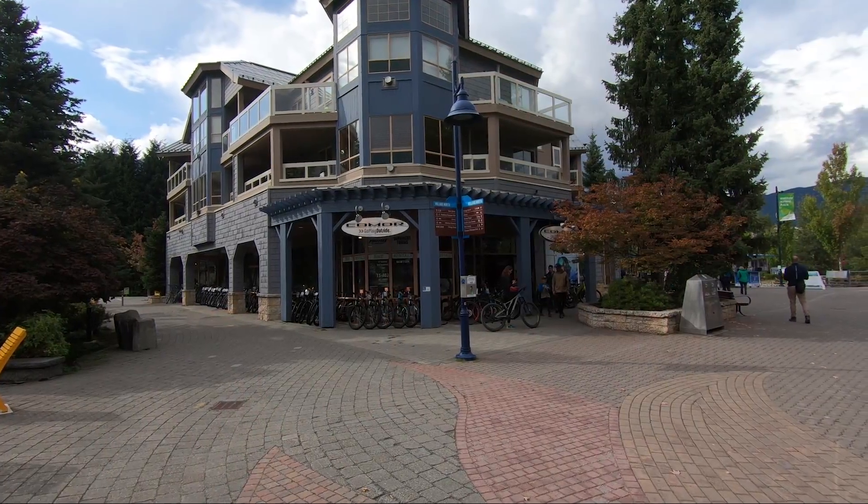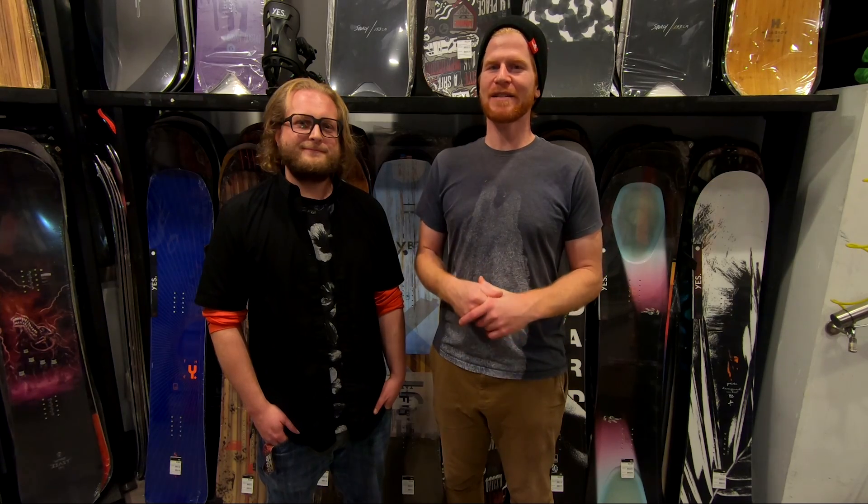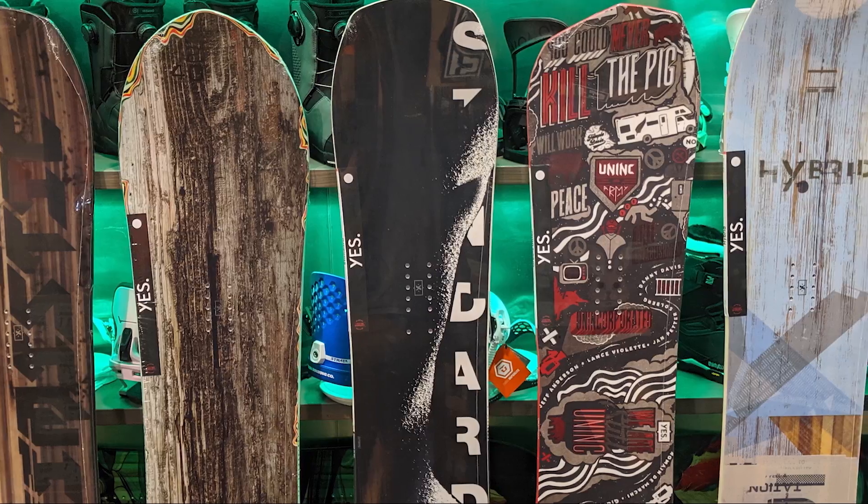What's up guys, here at the Como Store in Whistler with Andreas. Hey guys, what's going on? Today we're gonna be looking at Yes Snowboards. Now they're designed in Whistler for Whistler, here in British Columbia.